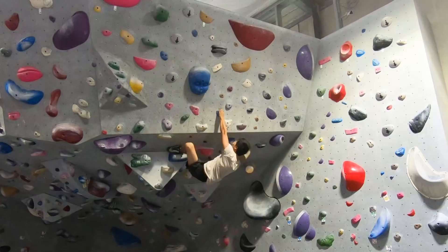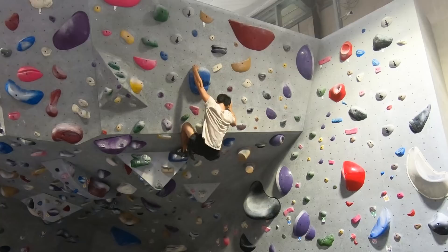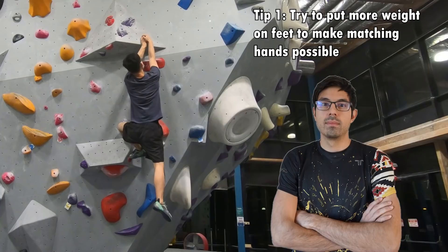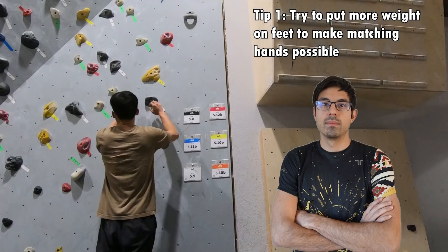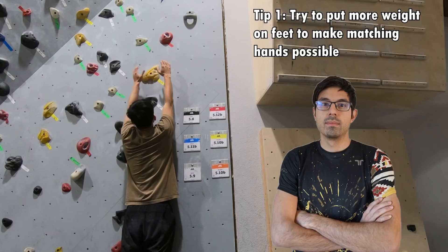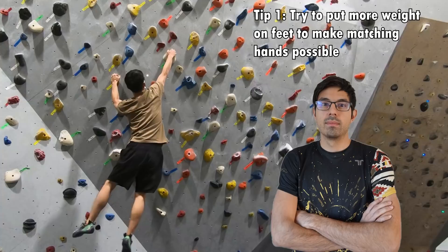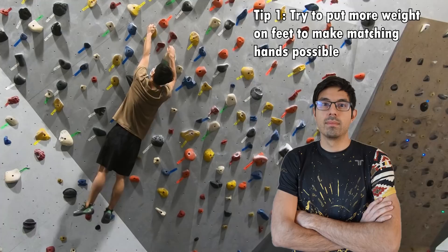He recommended that I do whatever works instead of respecting the setter's intention when I climb at my max grade. However, it will be good to follow the setter's intention when I climb at my flash grade to diversify my climbing movements and styles. He also told me that whenever I have trouble matching on a hold, I need to think about how I can put more weight on the feet to make it possible. It might not click right away why it's about the feet, but you can imagine that the easiest scenario to match is if you can literally let go of your left hand and then put your right hand onto it to match, which typically happens on slab climbs when you can put a hundred percent of your weight on your feet.